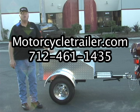All at the low, low price on MotorcycleTrailer.com. Visit today.